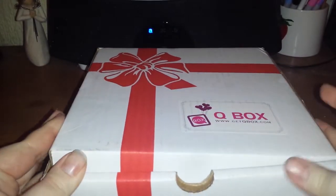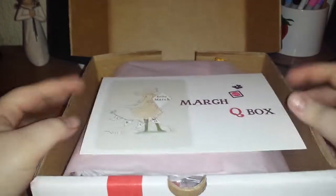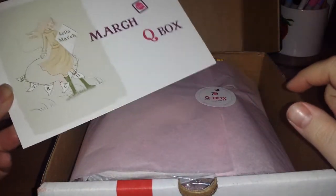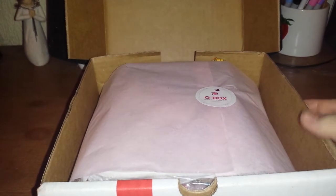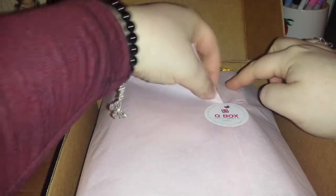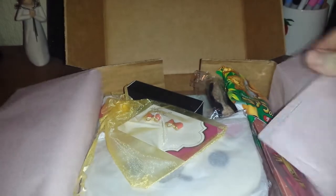It's quite hard to open. I'm getting there. Okay. So as usual, we have our card which tells us the contents of it — we don't want to spoil that. And the Q box sticker. I guess they've stopped using the little tie strings, which, okay, fair enough. I hate ripping this paper though. Wow, there's a lot of stuff in here.